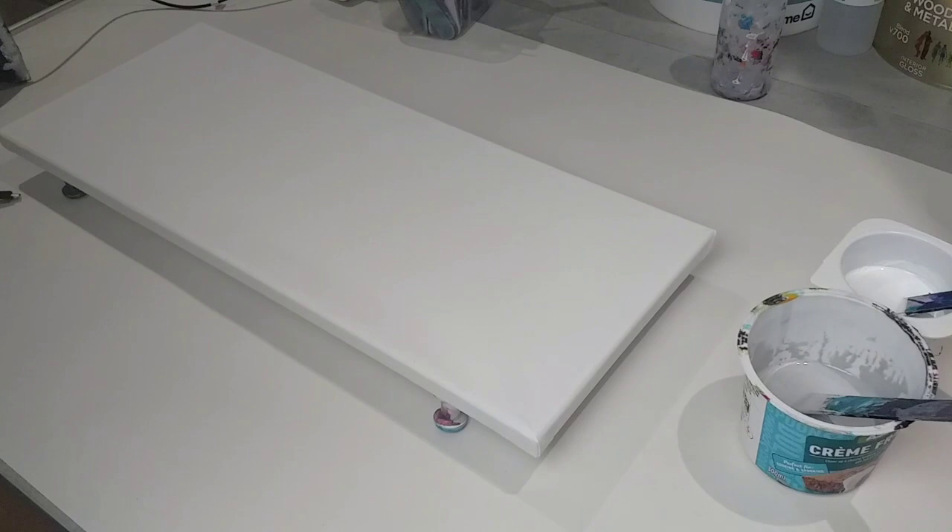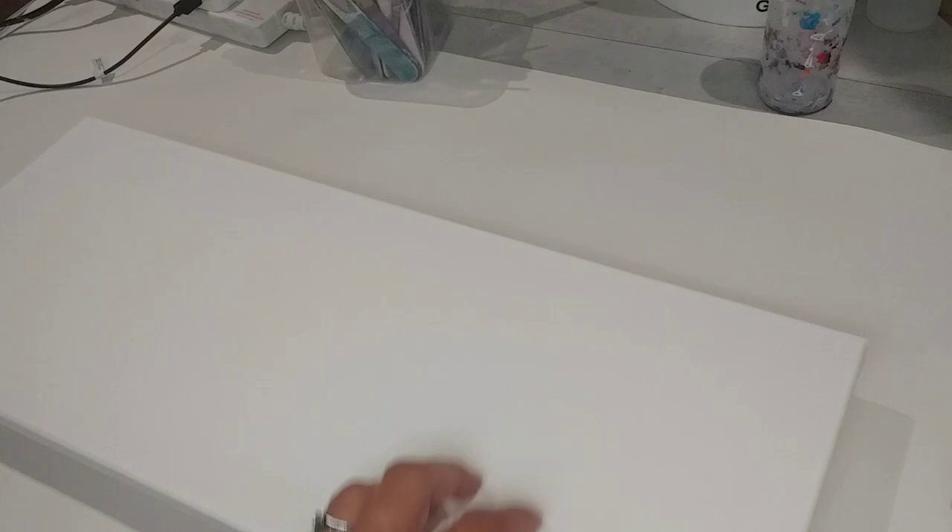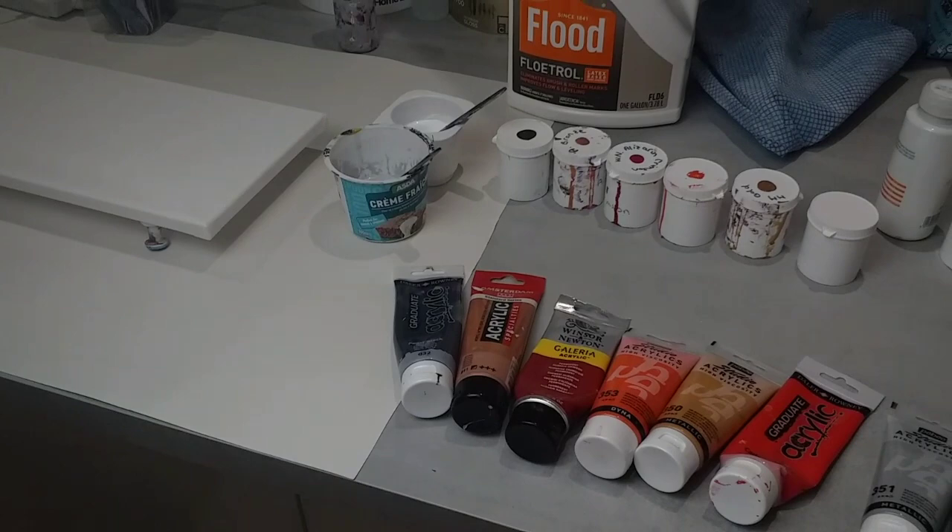The canvas I'm using is a 20cm by 50cm narrow canvas. So my plan will be to go for six flowers — one, two, three, four, five, six — something like that. I think that's my plan. I'm all ready, let's get started.